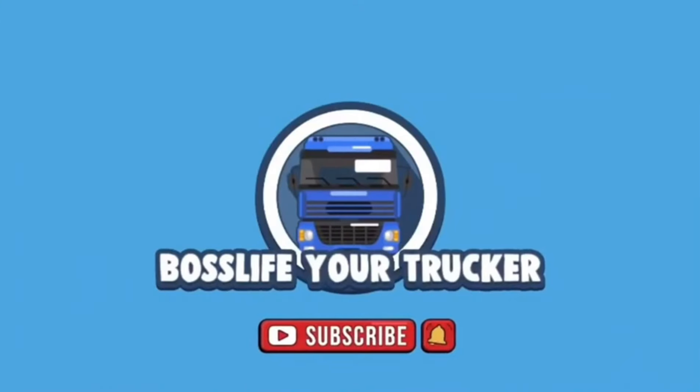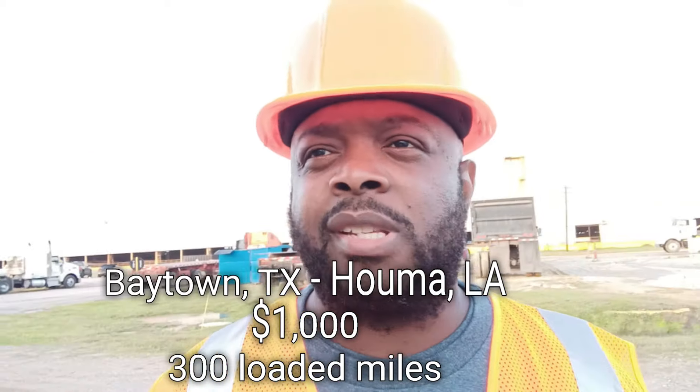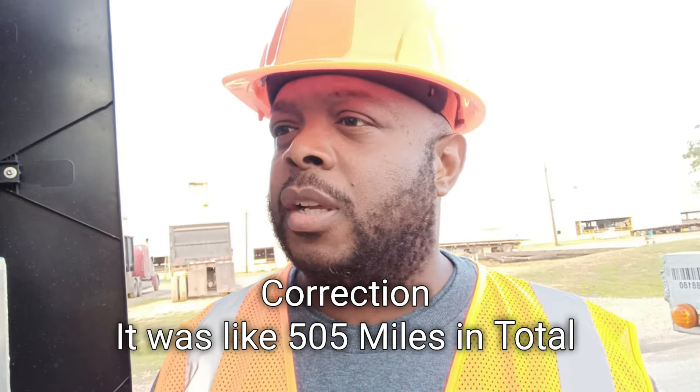We're taking this load here to Louisiana. I drove 205 miles to get here deadhead, and the loaded miles are like 247 miles, so about 450 miles in total. This load is paying a thousand dollars — just a little over two dollars a mile. It's not paying great, but a little over two dollars a mile ain't bad.